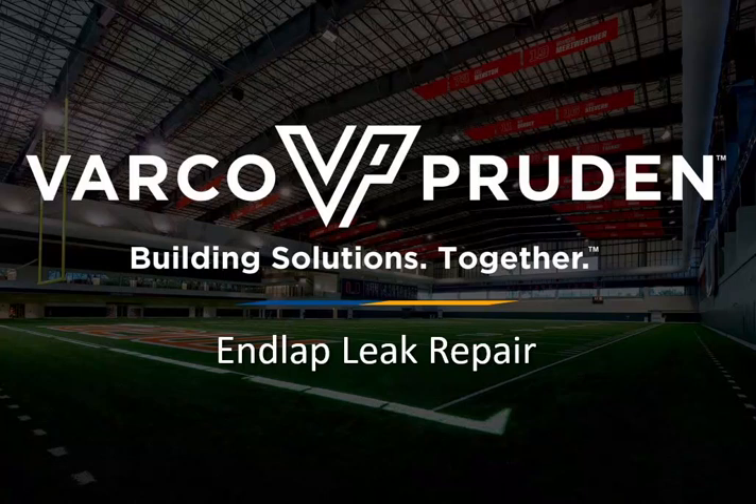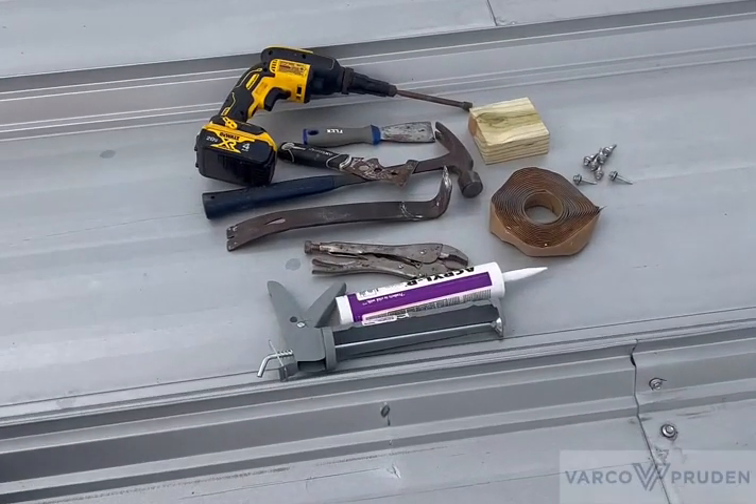Today we are going to be performing a leak repair on a VPSSR roof. Here is an example of the tools that will be needed.